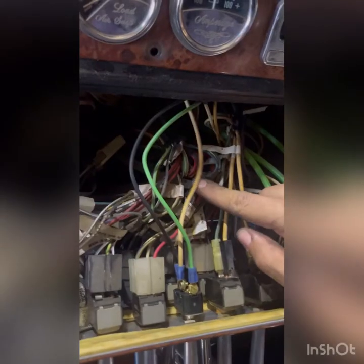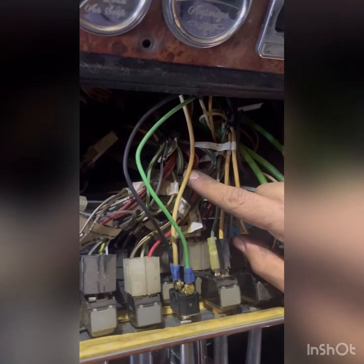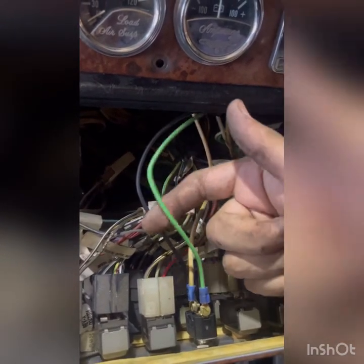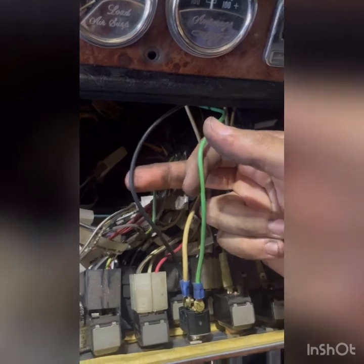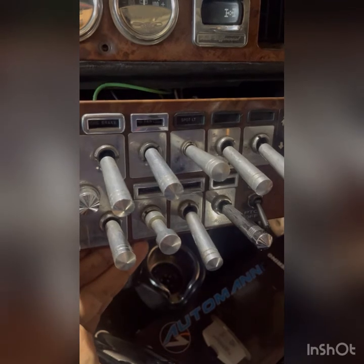For power from our switch, we've got a ground up here behind the dash. We'll run over and come down, then get power straight from the fuse box over to our switch to send power to the solenoid. This new switch has power coming from the fuse box — this position lowers the airbag and this position raises it. Got it on a switch that blends right in — you can't even tell it's a different switch.